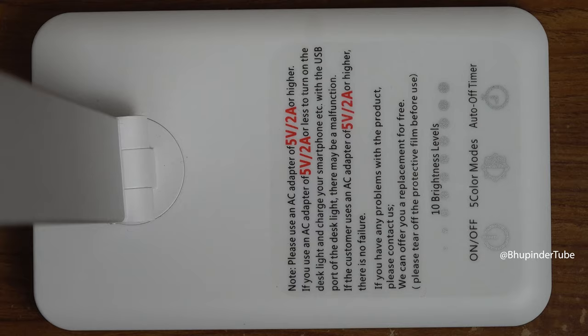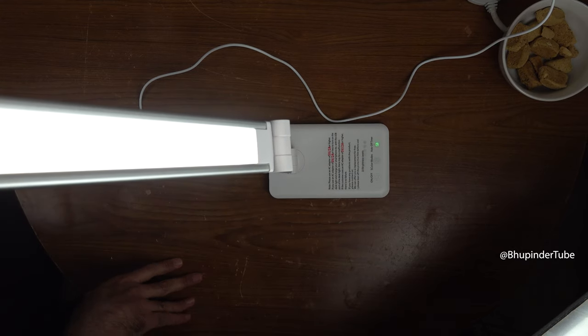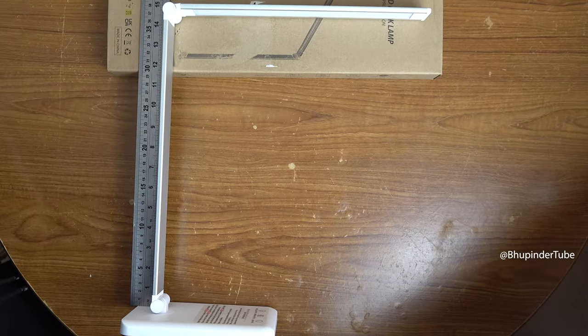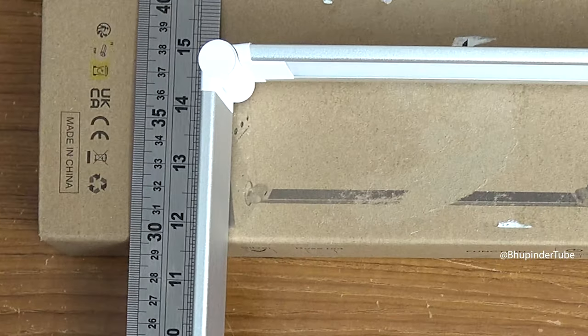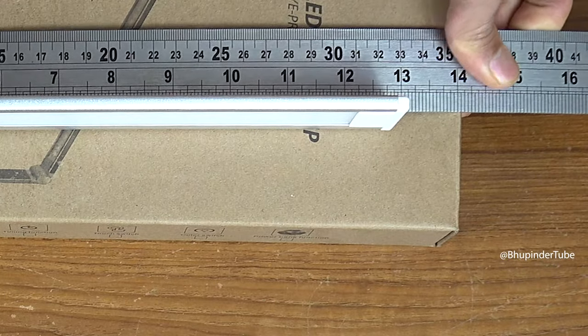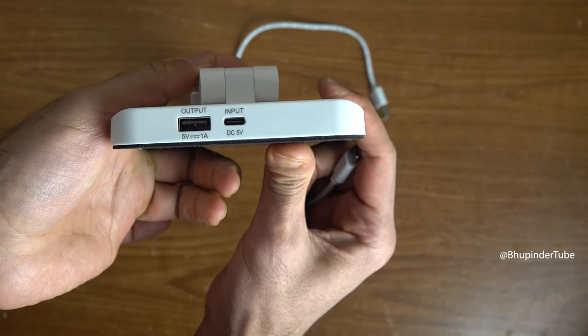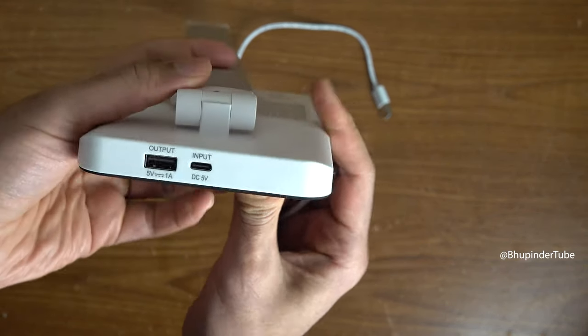The last button is for an auto timer, which you can adjust for 30 or 60 minutes. The bottom of the lamp is 37 centimeters and the top of the lamp is 33 centimeters. At the back it also has a USB port which you can use to charge your phone.